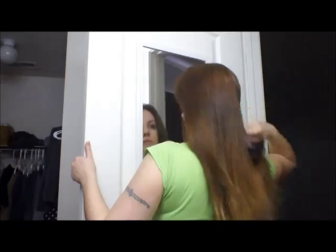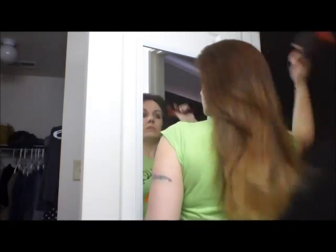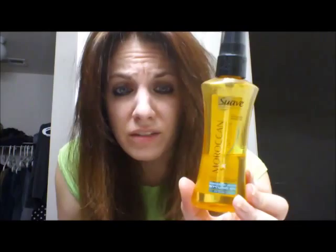Now for some more good old chemicals. I think that turned out pretty good. Just for some added smoothness and maybe a little bit of shine, I'm going to put a little bit of the Moroccan infusion oil on it.